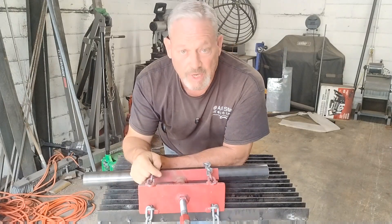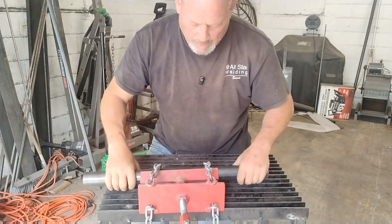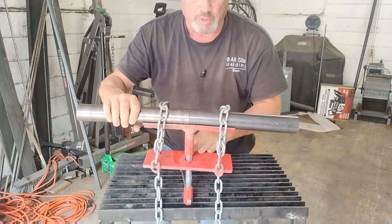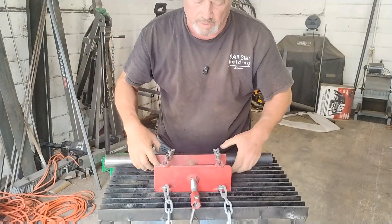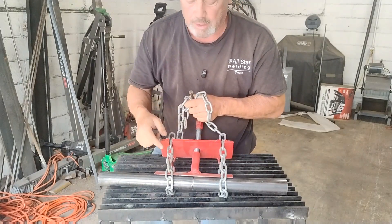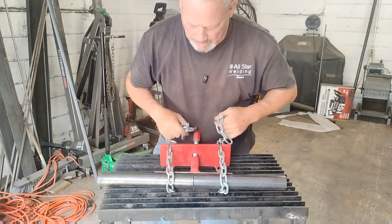I was on a job yesterday — a handrail job, a safety rail — and I was using this inch and a half pipe, but I needed to join two pieces. That's where this tool comes in handy. It's really cool and easy to work. It'll work on small pipes, big pipes, square tube, angle iron — anything that you want to join like this.